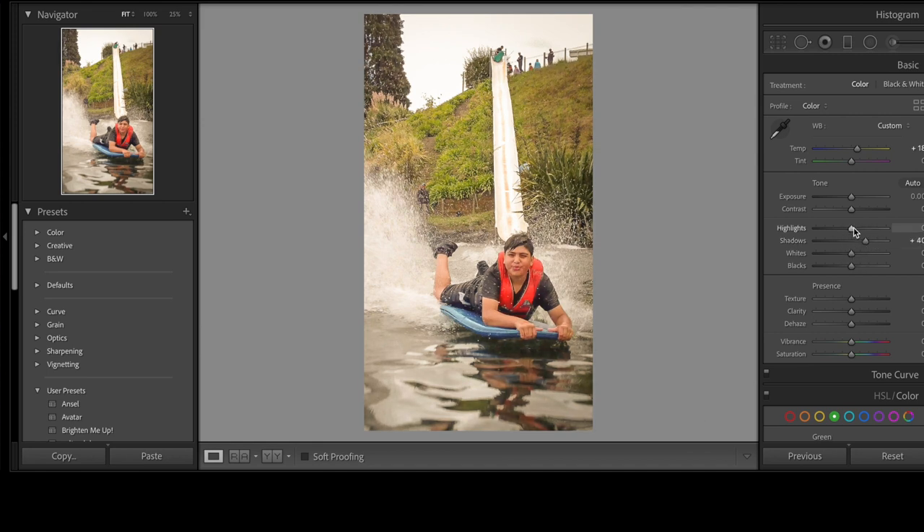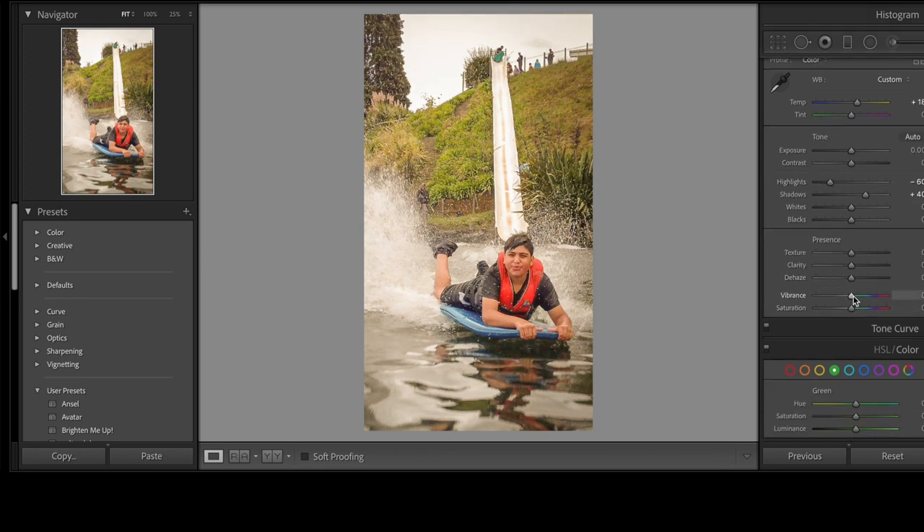So how simple is that? Record the action by video instead of trying to capture one image at a time and hoping for the best. Too easy.